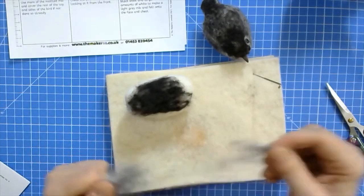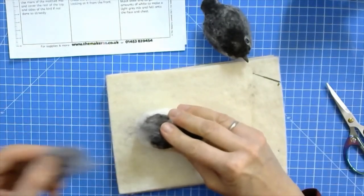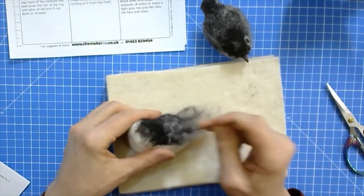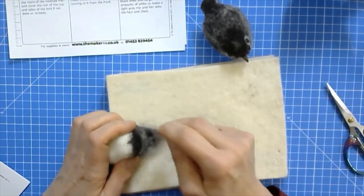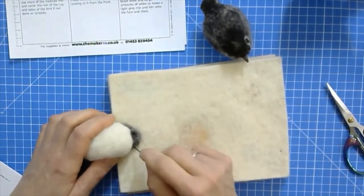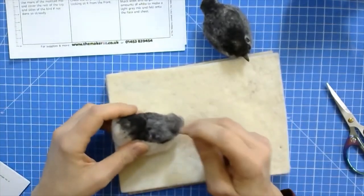Make it about one centimeter long, then turn over and felt from underneath too. You put the wool down, have a nice transition, and felt it down so it sticks out a little bit beyond the bird. Felt it flat from the top into your felting mat. Remember when you felt anything flat on your mat you have to gently lift it off and turn it round and felt from the other side as well. You really just want a stubby little tail - nothing like the robin's quite long tail; this is just a little tail in the making.